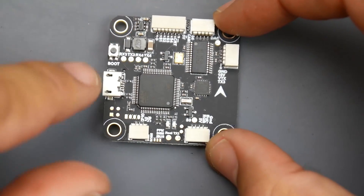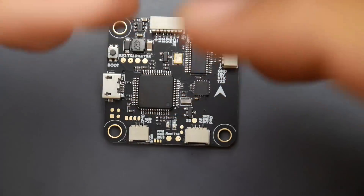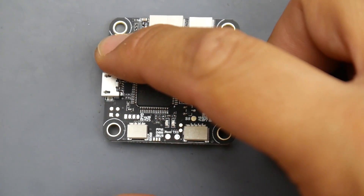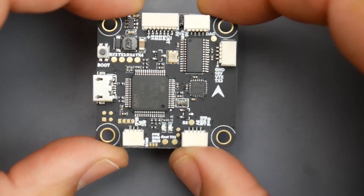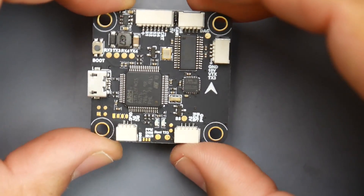This would be installed with the USB up on the left. We have a boot button here — if you ruin something with the software, hold the boot button, plug in the USB, and it'll go into recovery mode so you can flash the firmware you need. For the firmware version, it's running the Matec F405 right now.